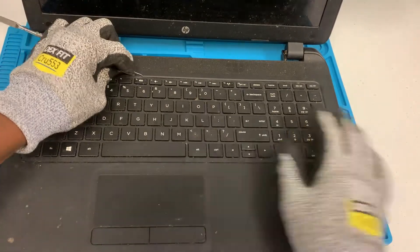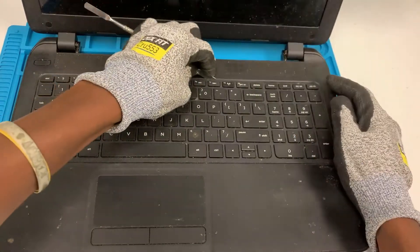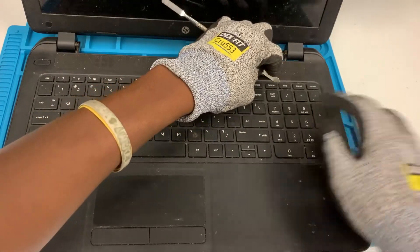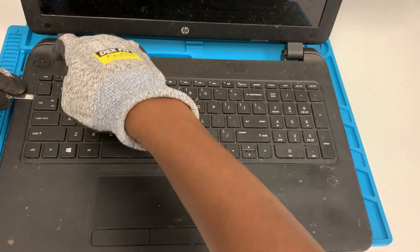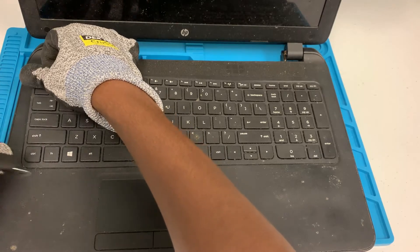As you can tell, this keyboard is pretty dirty, so that makes sense that it needs to be replaced — there's a lot of dirt and food residue on this keyboard. Just keep going along the edges until you fully lift it up.